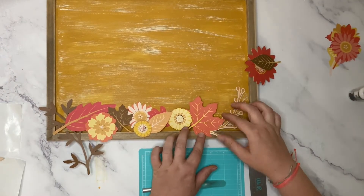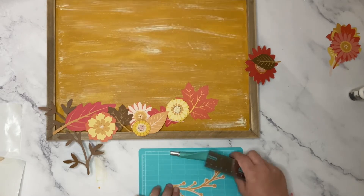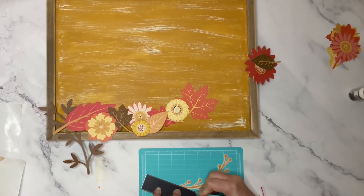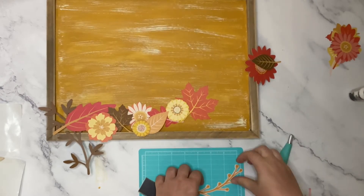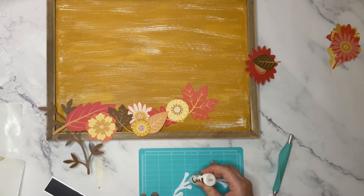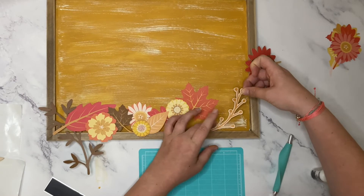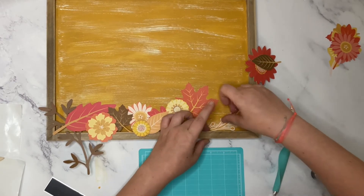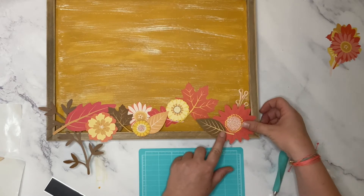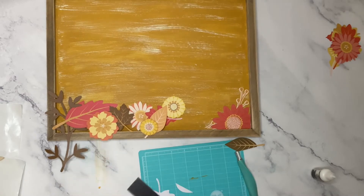Once I got all the flowers and leaves laid out, I then started to trim the bottom of them and glue them down so they are flush with the bottom of the frame of the board. I used a straight edge and a craft knife to get a clean cut so they would lay flush with the board. I then applied the matte medium liquid glue to the back of them and adhered them down. I continued to trim, cut, and glue each of the dies across the bottom of my board until it was full.